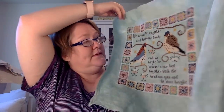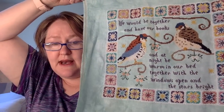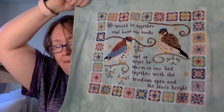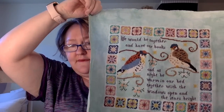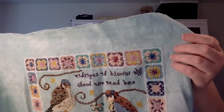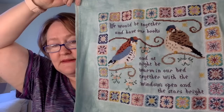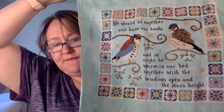This one is so embarrassing — it's by Lindy Stitches. The quote is 'We would be together and have our books and at night be warm in our bed together with the windows open and the stars bright.' I stitched this for a friend of mine for her wedding — she got married in January 2020 — and I finished it just a few days after her wedding. Then the pandemic hit and I moved twice and I still have it. One of my goals is to get this finished, framed, and mailed off to her. It's on 28-count fabric, and I just love the little granny squares around it.